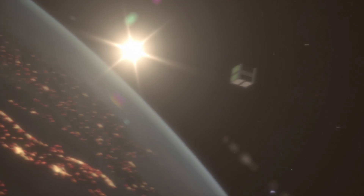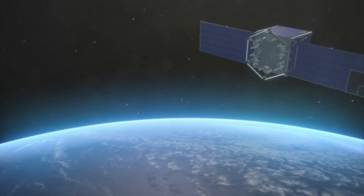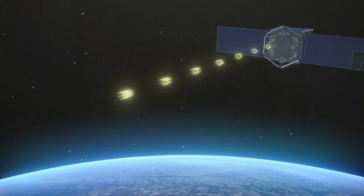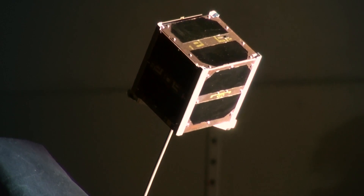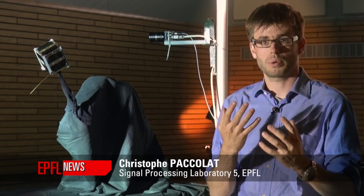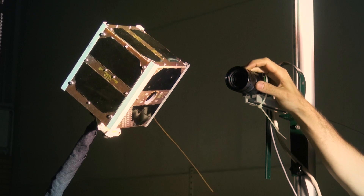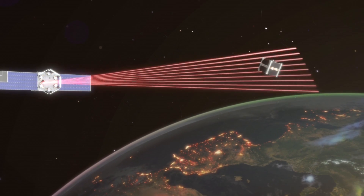SwissCube is a very small object — only 10 centimeters on its side — so detecting SwissCube in space will be our first challenge. Since this object is spinning, its illumination is changing as a function of time. Our camera will pick up at the same time very bright and very dark parts of a scene, and we want it not to be saturated. Therefore we need very specific sensors that allow for a very large dynamic range.